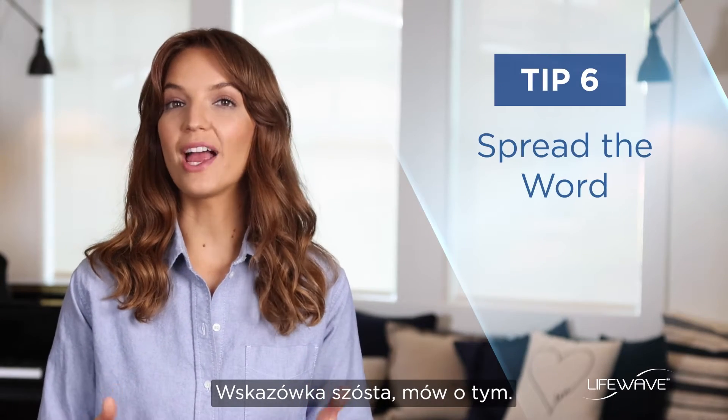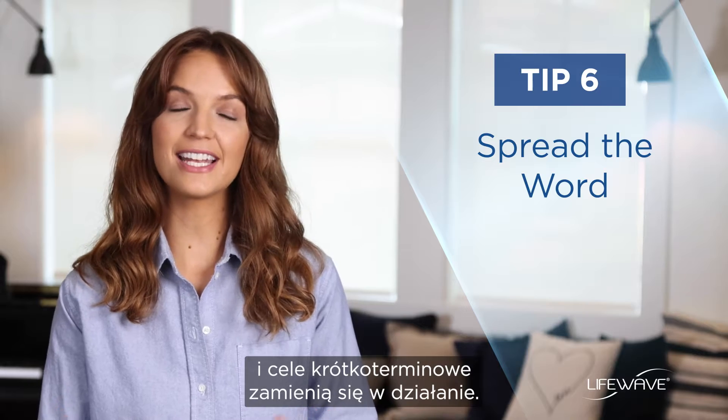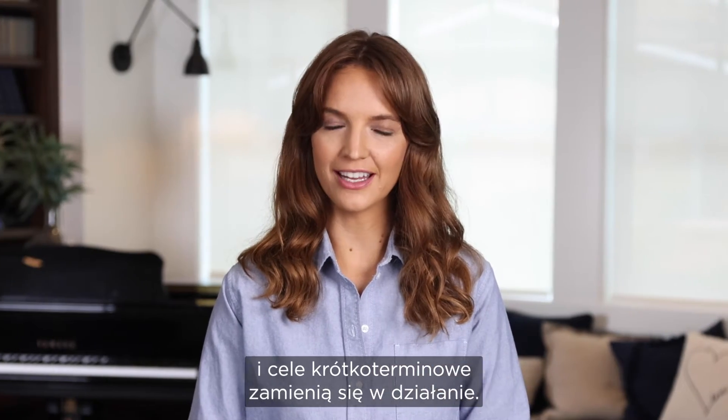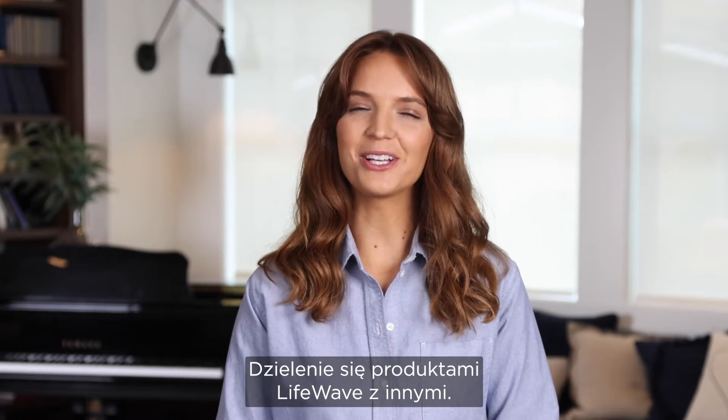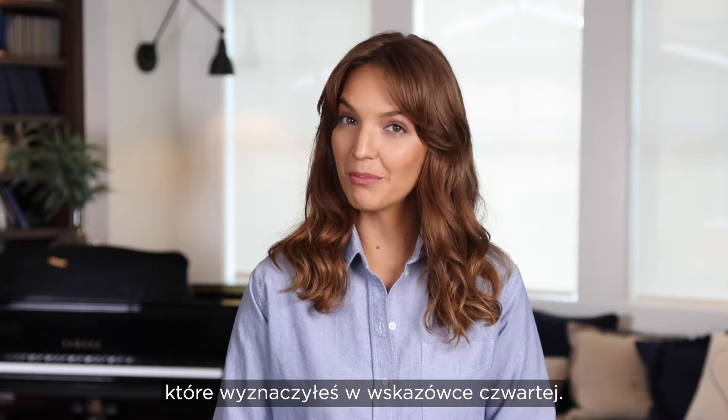Tip 6: Spread the word. This is where all of your preparation and short-term goal setting turns into action — sharing the LifeWave products with others. This is where you work on meeting the sharing goals you set up in tip 4.